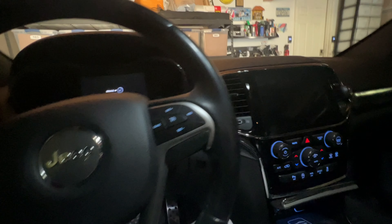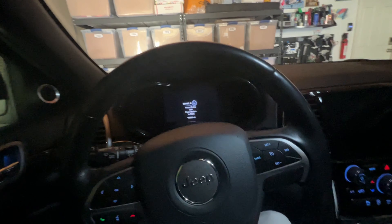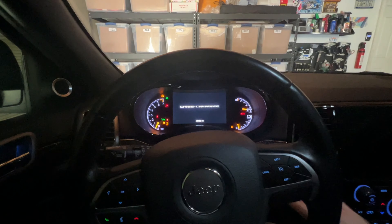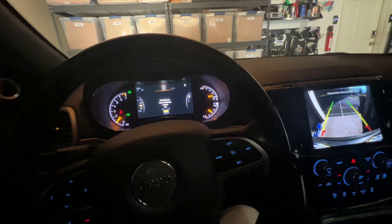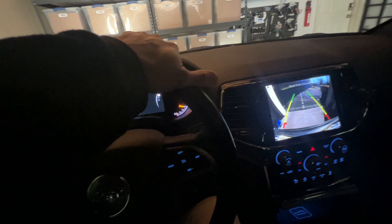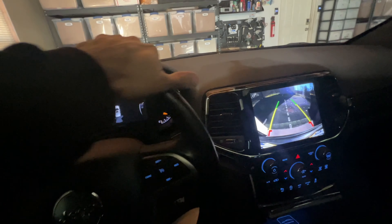Hello everybody and welcome back, it's your old man Mark Bryce. I am in the 2020 Grand Cherokee Altitude. Welcome back everybody and happy new year — it is now officially 2024.